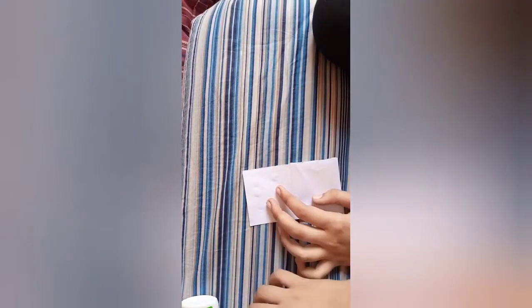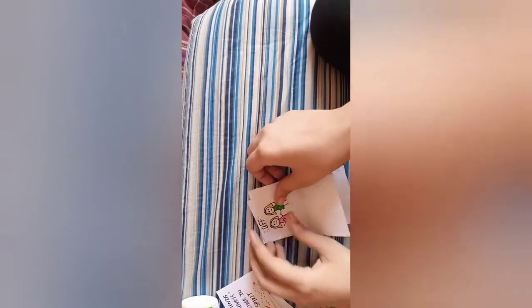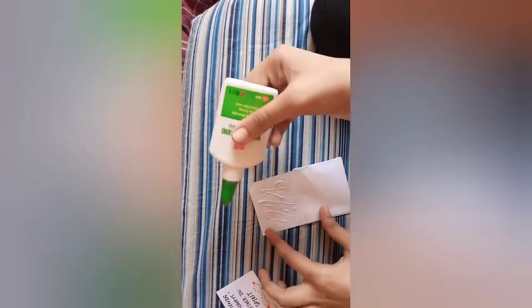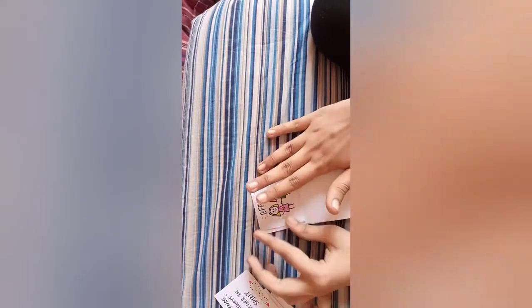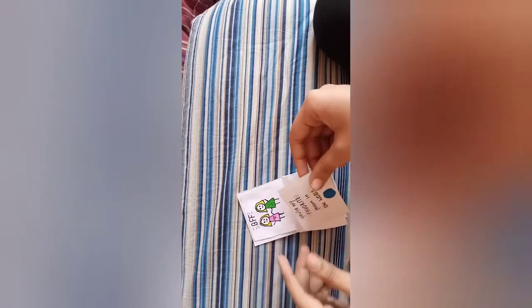Now we have to take some glue and stick it on. I'm taking this BFF picture which I made and sticking it on like this. It's really easy to make and I'm having a lot of fun doing this!